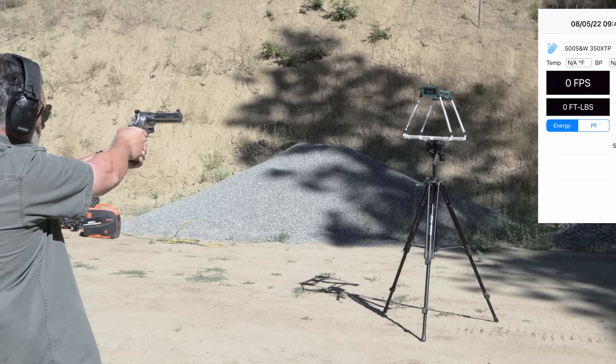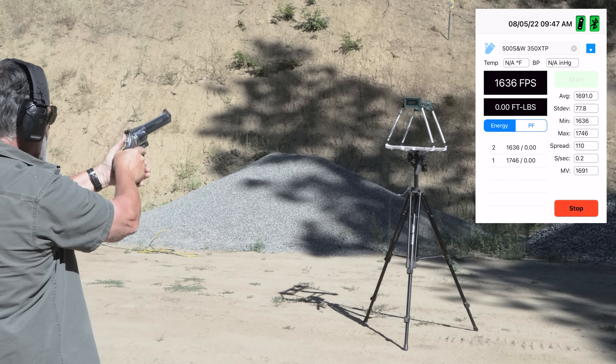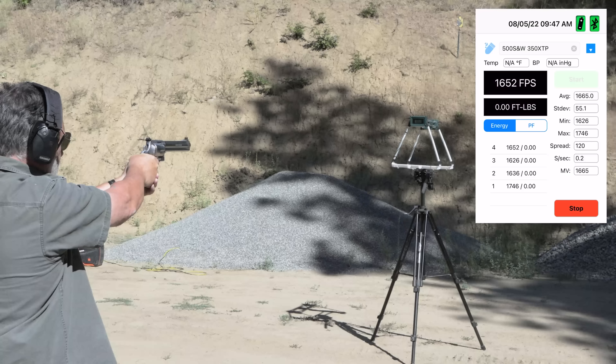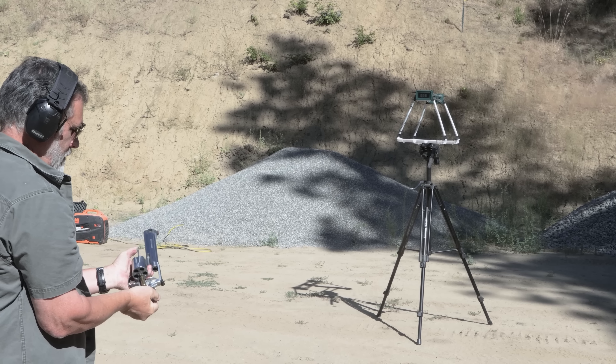So we started with the chronograph. We got an average of 1664 feet per second with a 350 grain bullet. I'm a big fan of the 45-70 rifle — very similar ballistics to what I get from my 45-70. I can load a 350 grain bullet; I can load it up higher, closer to 2000 if I want, but it's in that same neck of the woods. Kind of neat to notice that.